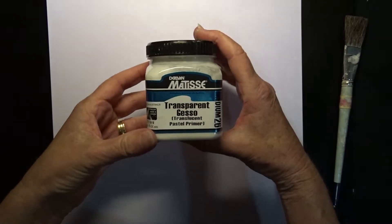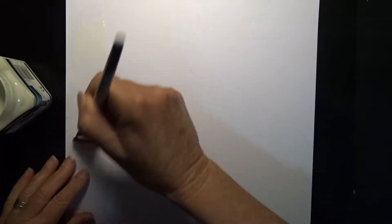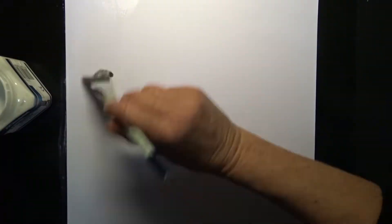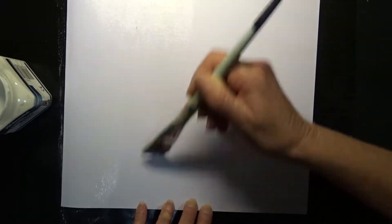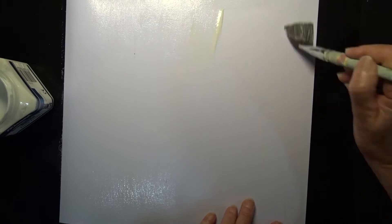I'll first apply a coat of transparent gesso to my background cardstock because I plan on using quite an amount of wet medium on this layout. I'm using a brush to apply the gesso and I'm not looking for a very thick coat here. I'd like it as thin as possible so it doesn't take too long to dry, but I want a good coverage.